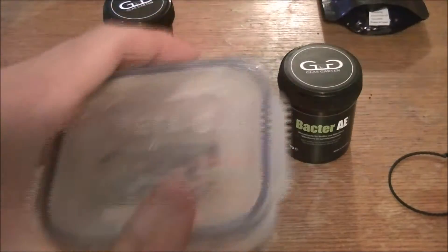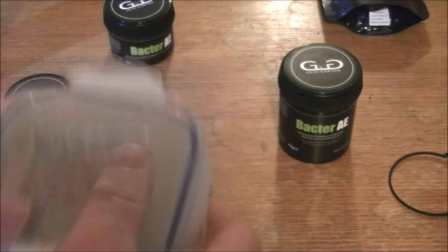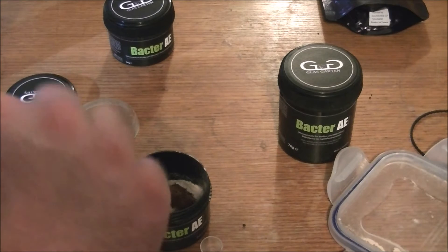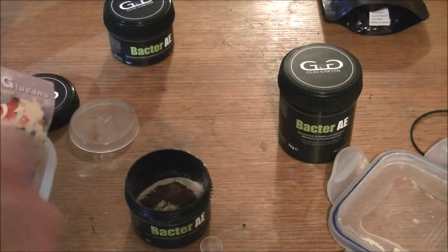And also beta-glucans, which helps to build the immune system of the shrimp. I'll give them a couple of spoonfuls of that.